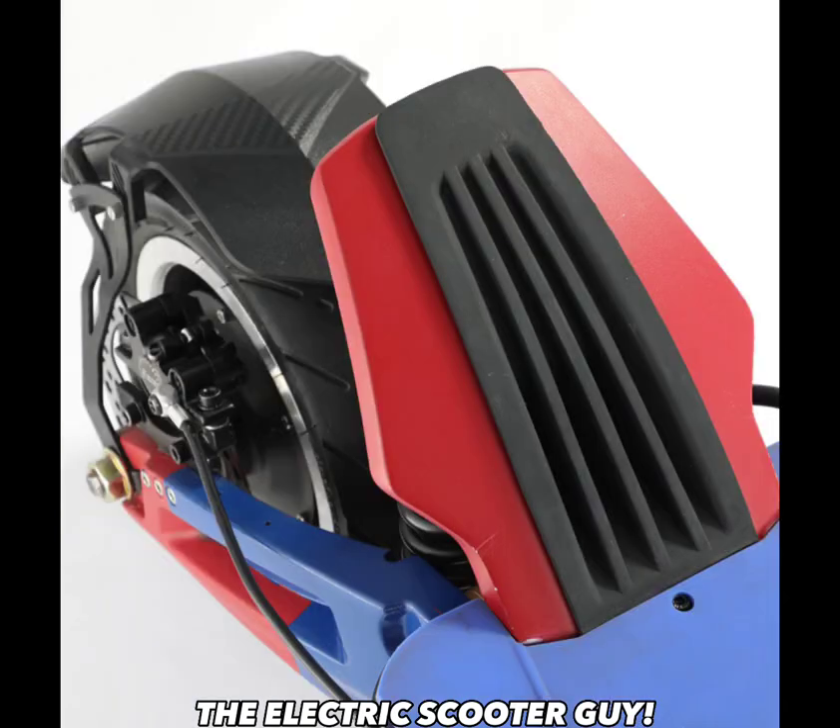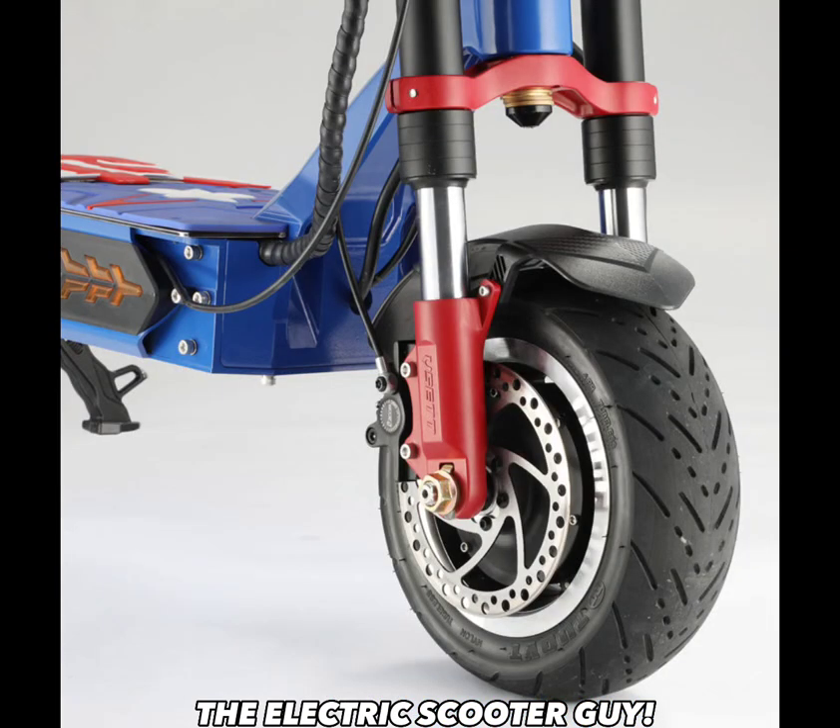The one thing I absolutely love about this electric scooter is the kickplate. I hate the kickplate on the Kabu Wolf Warrior 11 Plus — I just feel like it's going to break. This one is nice and sturdy; I think it's metal or aluminum, and it's connected to the rear suspension. I love it. It's also pretty comfortable. Then it's got motorcycle hydraulic suspension in the front, just like the Kabu, except it comes with forged forks.